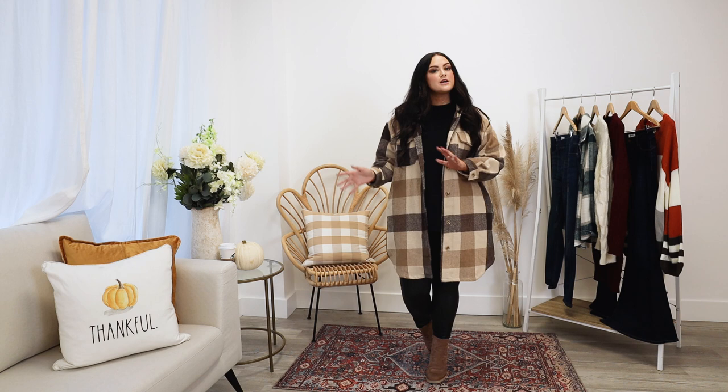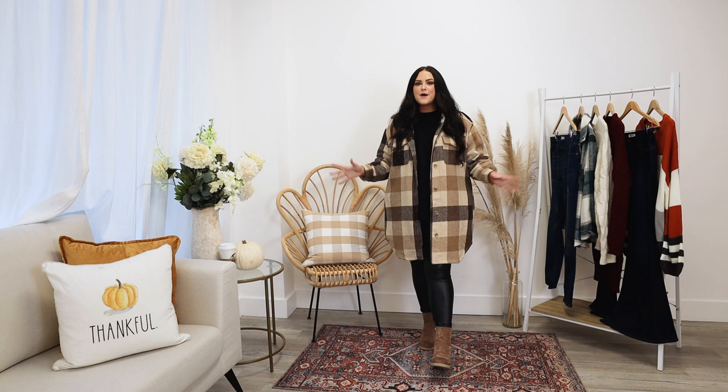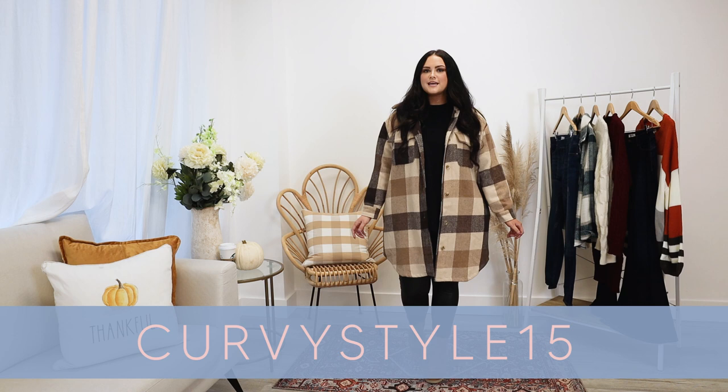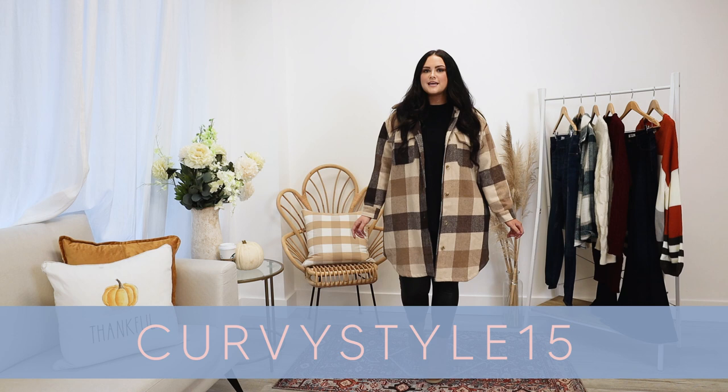That was the last outfit — thank you so much for hanging out with me today! I hope you got some good inspiration for fall, Thanksgiving, Christmas, and holiday looks. If you stuck around to the end, you can get 15% off your holiday look of choice using the code 'KirbyStyle15.' Thanks for hanging out — like this video if you liked it, comment down below what your holiday traditions are, and I'll see you in the next one!